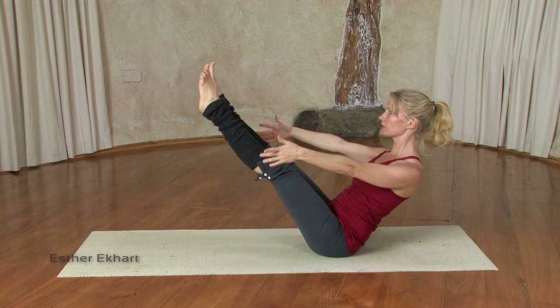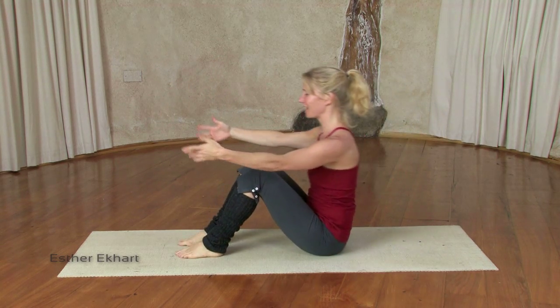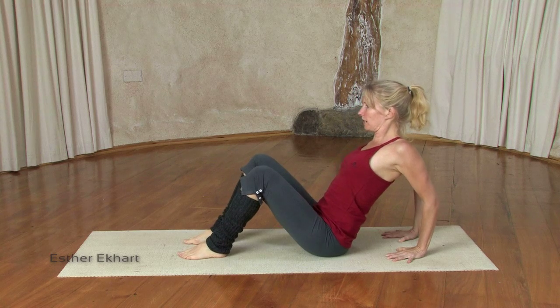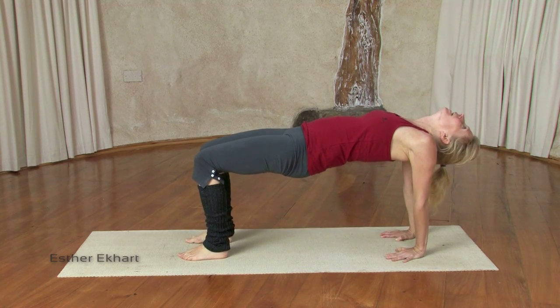Exhaling, tipping back. Inhale, reach your legs away from you if you can. Exhaling, bending the knees again, placing your hands behind the back. Again, shoulders roll down and back — on an in breath, lift up, inner thighs drop.